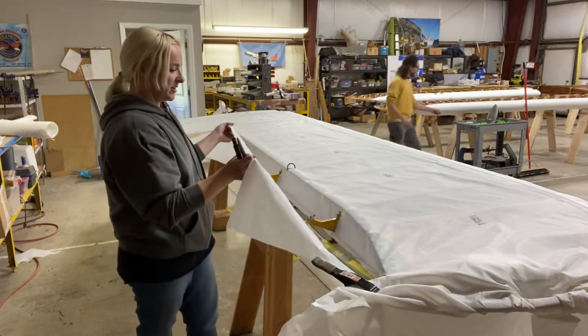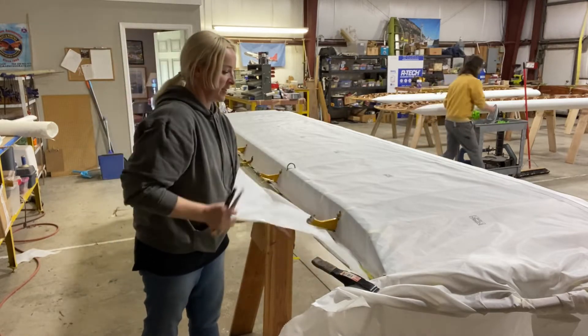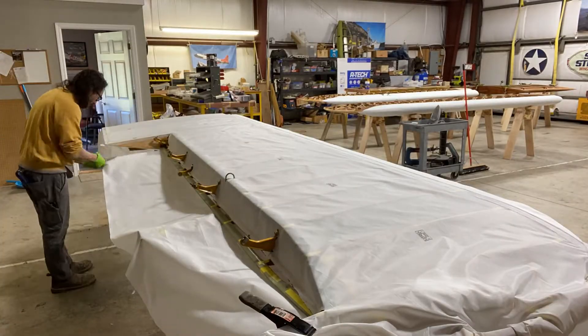We've flipped it over, and now we're going to attach the upper fabric to the aileron bay stringer.